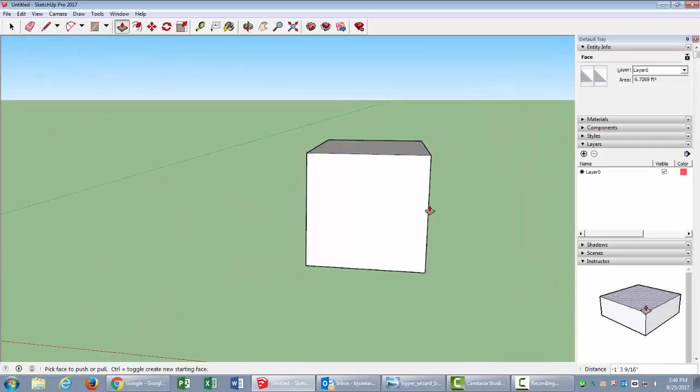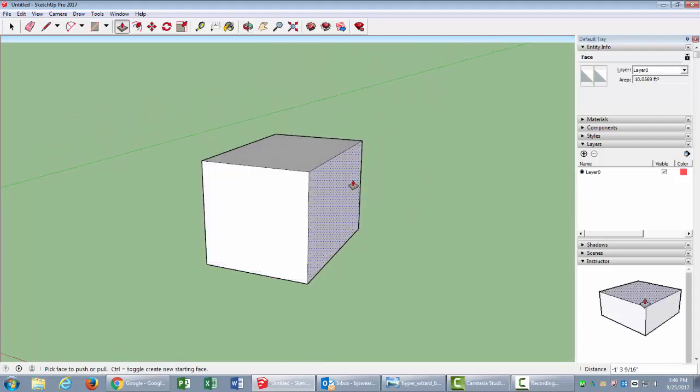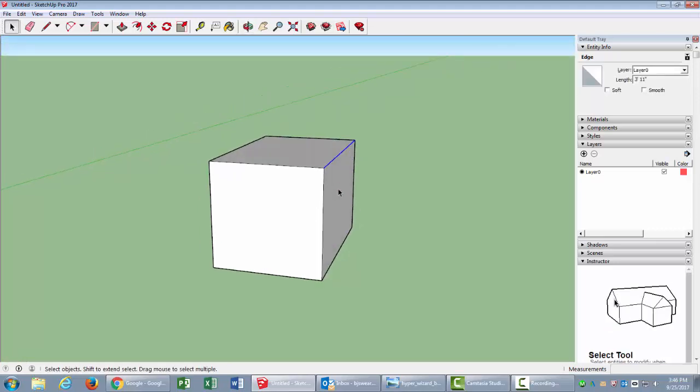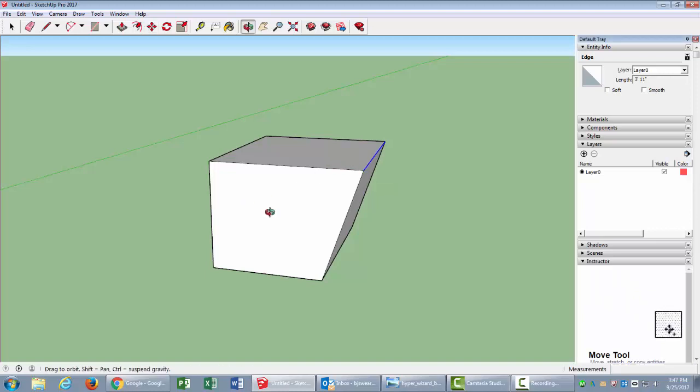I'll push it together just a bit, and you do want to have that angle on there. To get the angle, it's a good idea to move the edge out. I didn't record my dimensions so I'm going by eyesight — I'll press M to move, take this edge, and move it out. Let's do about 10 inches, so I'll type 10 and Enter.